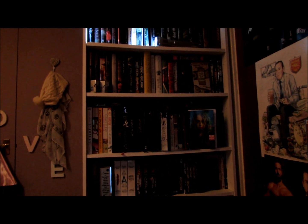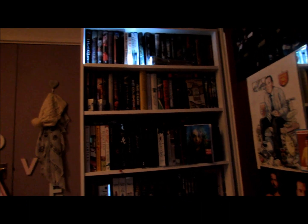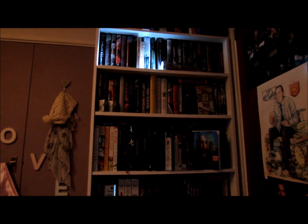Hi guys, it's Charlie, I hope you're all well. Today I'm just testing out my new camera. This is the camera that I'm going to be filming on in the new year.